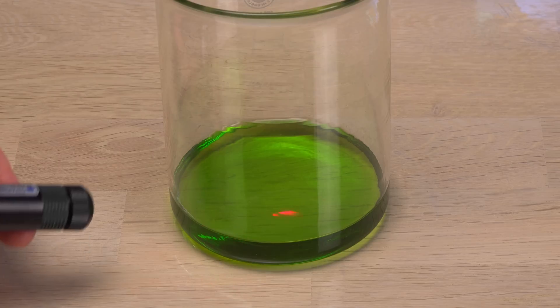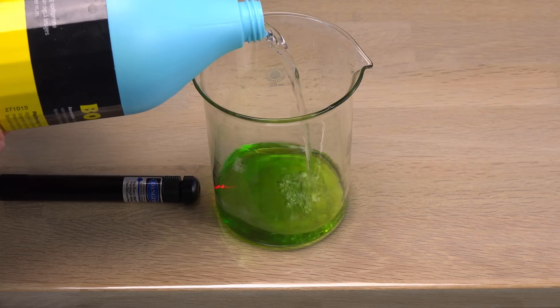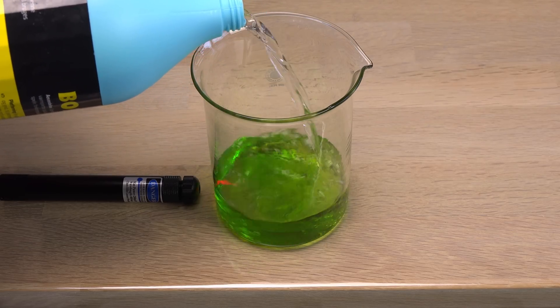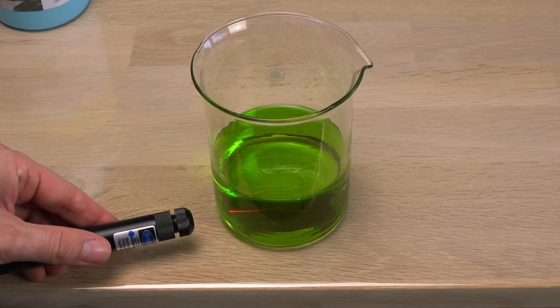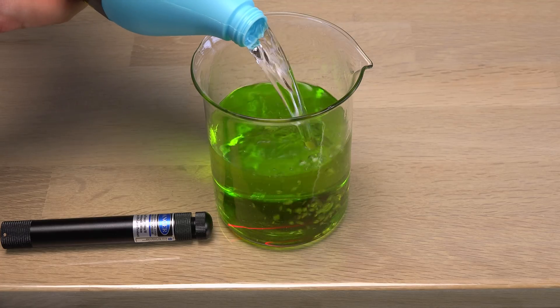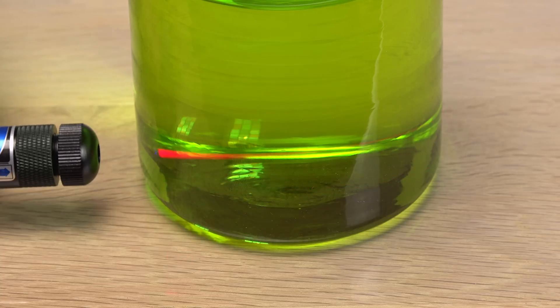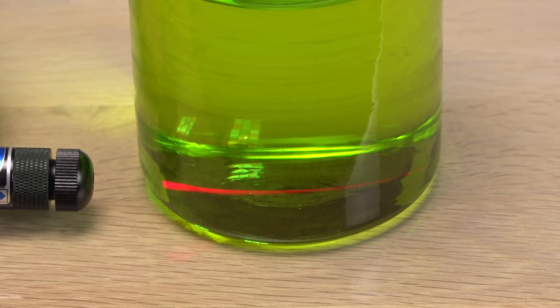Except the laser beam doesn't go very deep. Chlorophyll is green because it's very good at absorbing reddish and bluish colors for photosynthesis, but not the greenish colors which pass through. The violet laser is absorbed very well, so I need to thin out the solution. This is getting better — let's go further. This is what I was looking for: a beam long enough to be reflected.